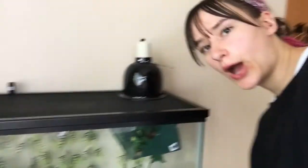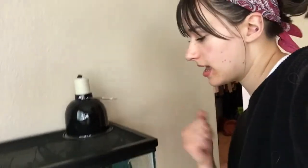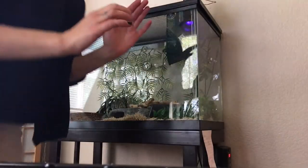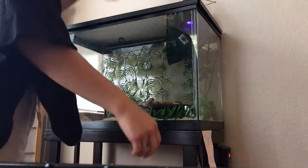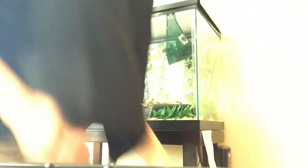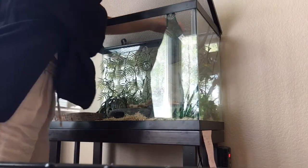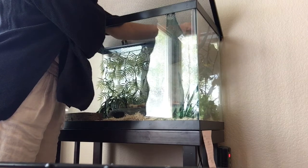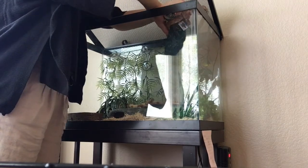I hope you guys liked learning about her enclosure. I'm going to go wash my hands and then come back and take her out to get ready to draw her. Alright, I've washed my hands. I'm going to take these little clips off her tank, move her light — it's really hot at the top — and then lift this open. She's right here, she sees me, she's a little spooked. She's trying to make a dash!